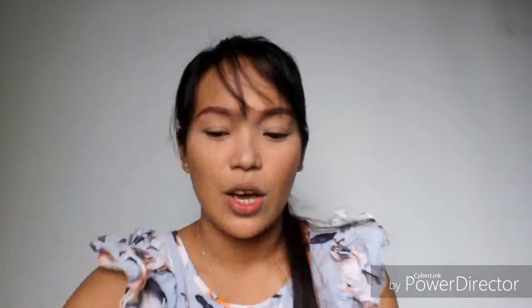Actually guys, I already put foundation on my face and naglagay na rin tayo ng kilay — kasi hindi talaga mawawala ang kilay. So let's swatch the four shades. I'll swatch them on my arm para makita ninyo ang mga kulay. First, ang i-swatch ko is itong Snap. Ayan, eto na yung shade ng Snap. Pwede din nating i-blend kasi ilalagay natin siya sa cheeks — and blendable siya!